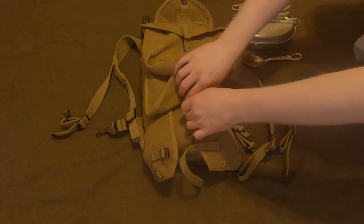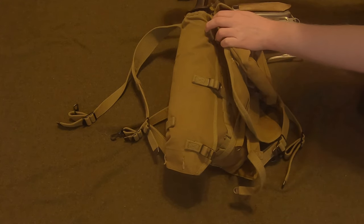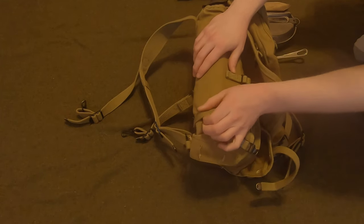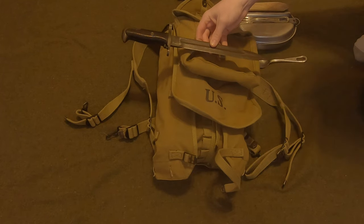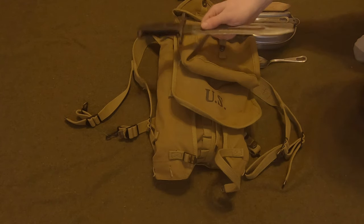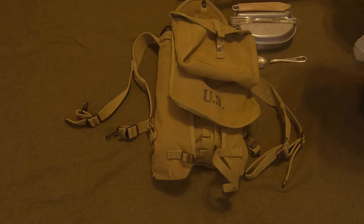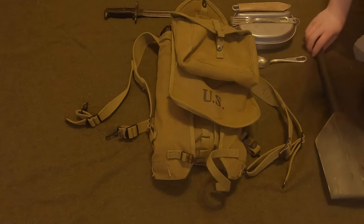I have the bayonet inside the pouch right now instead of along the side because it keeps it from rattling around — it doesn't reach this hole anyway. This is the standard issue M1 bayonet. Early war, this could be the Model 1905 bayonet, and throughout the war it could be the Model 1905 E1 — an already cut-down bayonet. Just a couple of things to know about it.